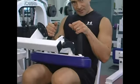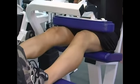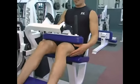If I come down fast and let gravity take my legs up, I'm not getting an effective workout, plus I'm putting myself at risk of injury. Keep that smooth range of motion, exhale on exertion at the bottom.